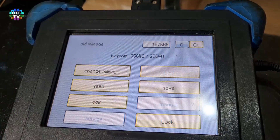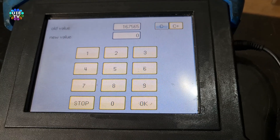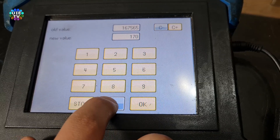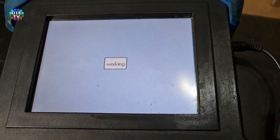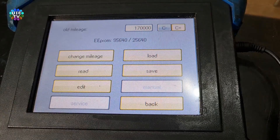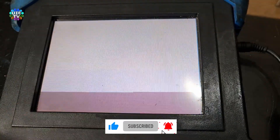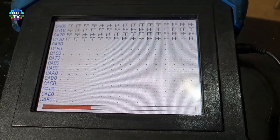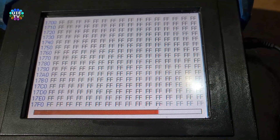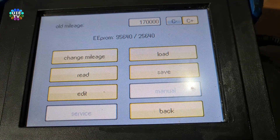After saving the file you will come to the menu where you need to click on 'Change Mileage.' Enter the new mileage on this screen and press OK. It will take a couple of seconds to write the new mileage data onto the chip and will show a message of 'data equal.' Press OK. It's confirmed that the mileage data has been changed. If you wish to make sure, press the read button — after reading, you can see it's showing the mileage you just wrote a minute ago.